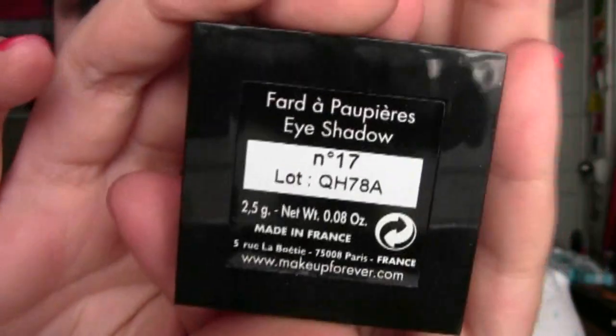I'm using the Makeup Forever Eyeshadow in number 17 with an angled brush to fill in my eyebrows.